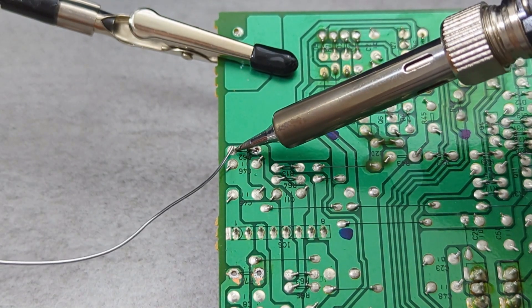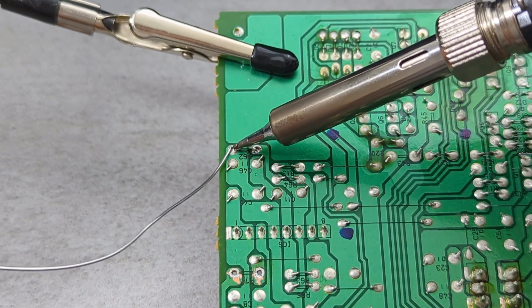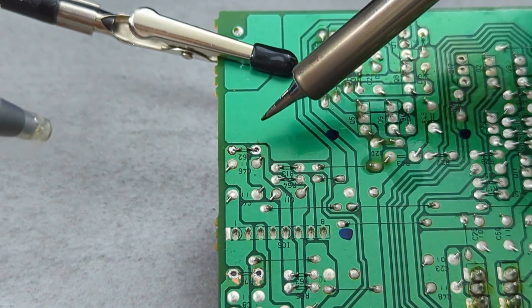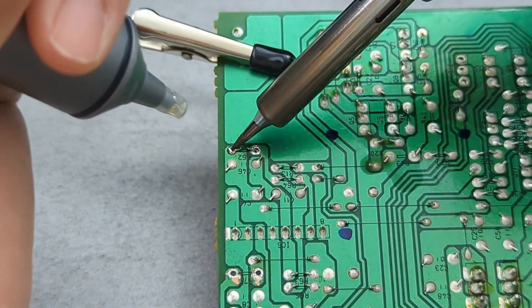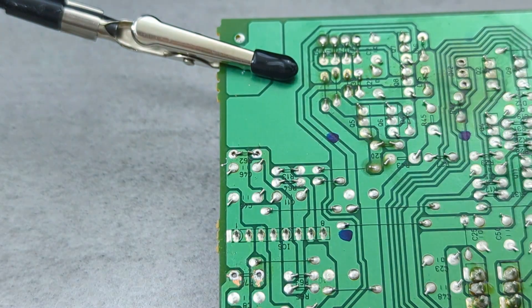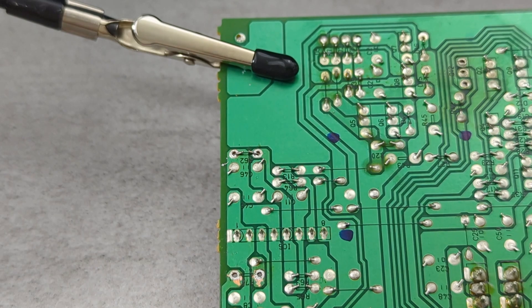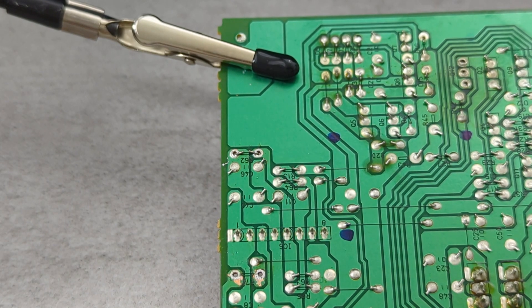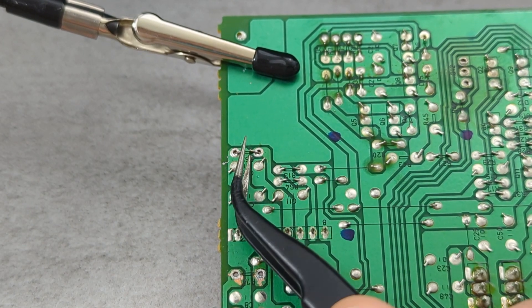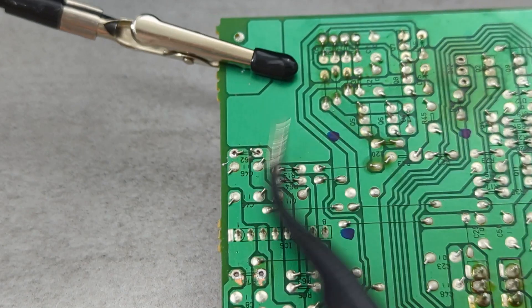Add solder wire to the second hole. Ensure the solder sucker covers the joint as much as possible before pressing the button — timing is everything here. You've got to press the button while the solder is still molten, so speed is key. If the solder solidifies too soon, you'll need to reheat and try again. If there's still solder left behind, don't worry — you can either go back with the solder sucker or clean up with some solder wick to finish the job.